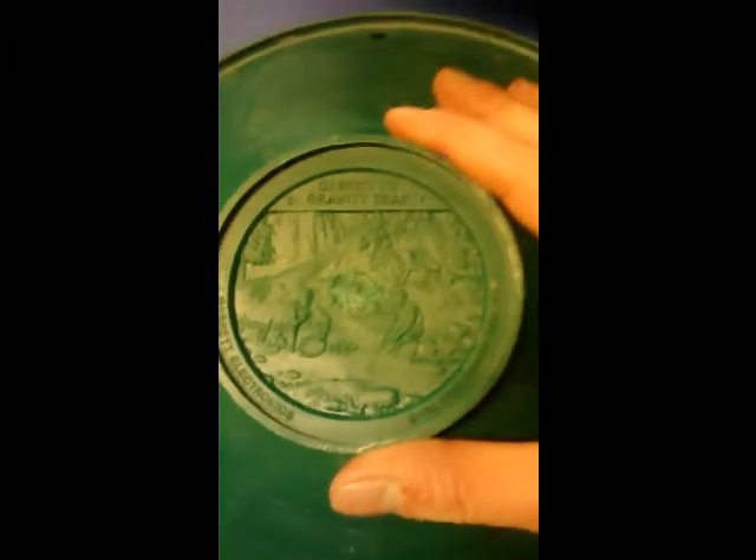The pans that come with it are your screener right here — she has been used a little bit — your big pan, and your little pan. Also, if you guys get one of these, on the back of the pans they have a nice drawing, which I think is pretty cool. But yeah, that is what comes in it.